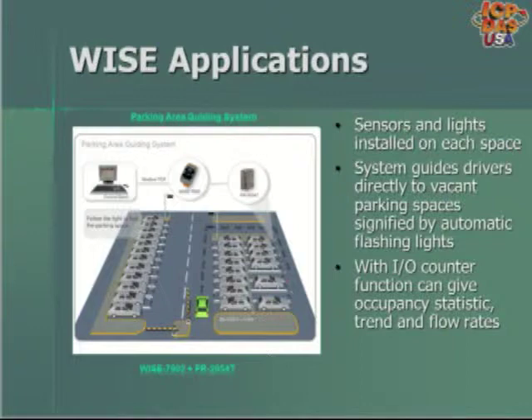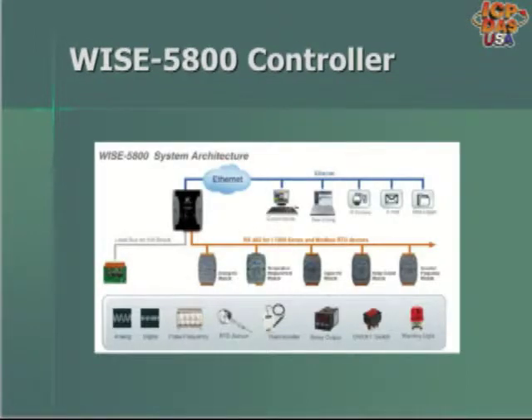The WISE 5800 is a data logging controller that can be used with the i7000 RS485 base modules or Modbus RTU devices like the M7000 series, TM series, or other Modbus RTU devices. It can also be used with XW expansion boards available in analog and digital options. It has a microSD card inside for data logging. You can email the logs based on a time schedule or use FTP to retrieve them.